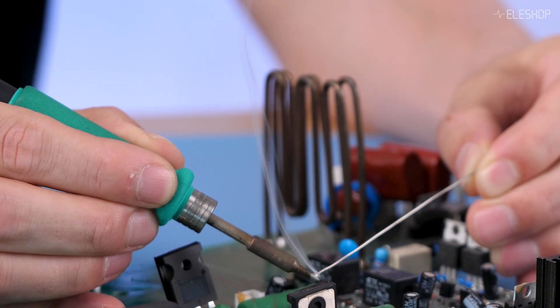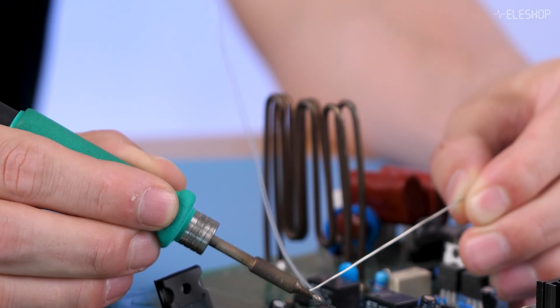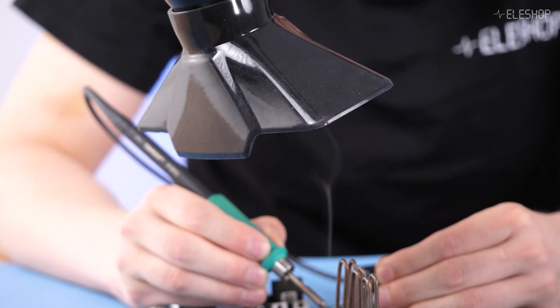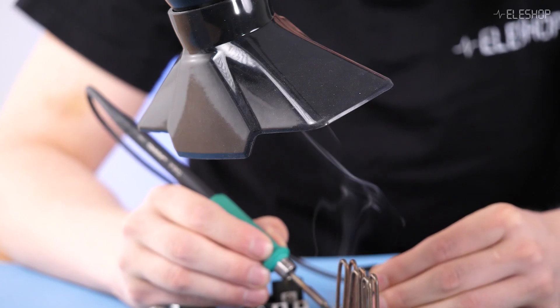When soldering, the flux and solder alloy release smoke that contains both particles and gases. Proper fume extraction reduces exposure to these harmful substances, making soldering safer and more comfortable, especially if you solder frequently.